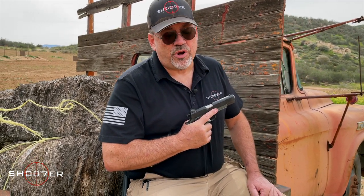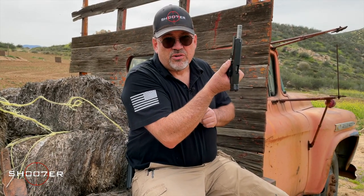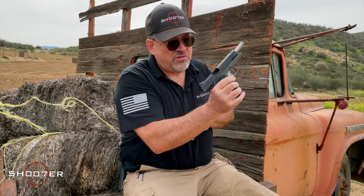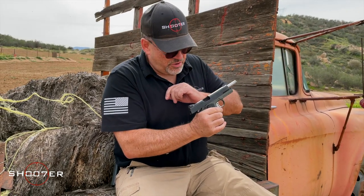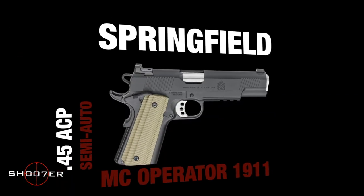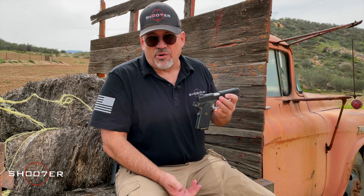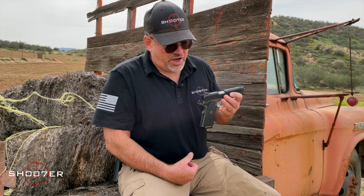Today we're lucky enough to have the Springfield MC Operator, and just like we always do, we want to show safe and clear. We can have a nice little conversation, no big surprises, no bad things are going to happen. This is the MC Operator, made by Springfield Armory — a classic John Browning design, the 1911.